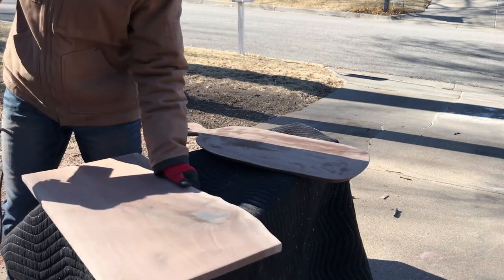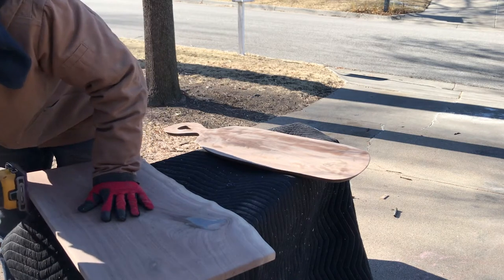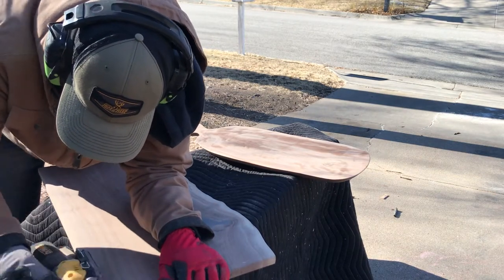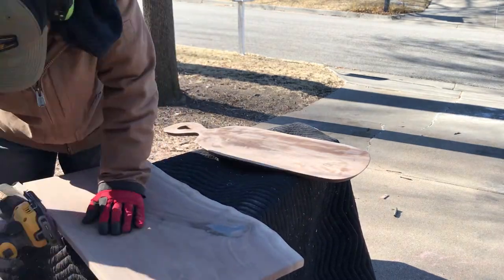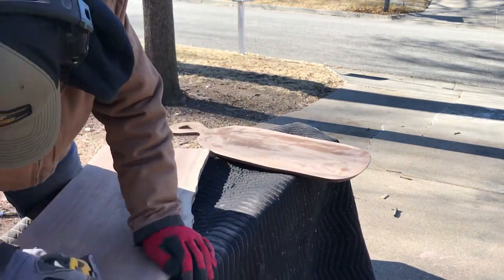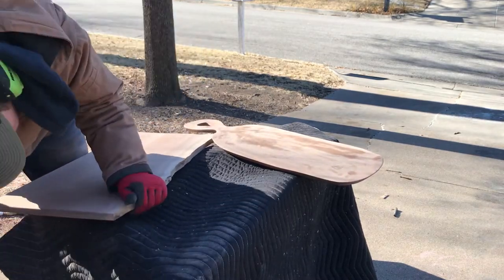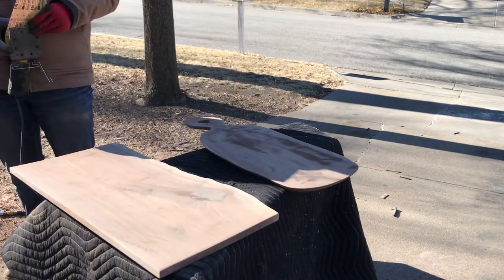Working on both boards here, just giving them a rough sand. I sand first with 80 grit, then jump up to 120 and 150 with the dual sander. I'm not using my Festool here yet — you'll see it come out later. For the most part this sander does a really good job of smoothing things out, though it does leave more pigtails. I would never finish a nice table with this sander; you go through tons of sandpaper and have to be super adamant about it.